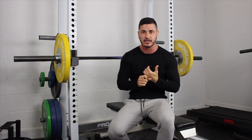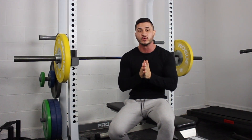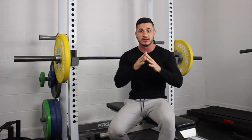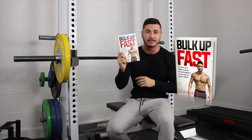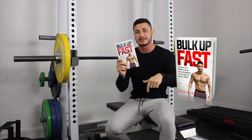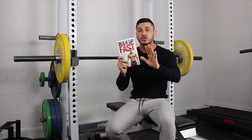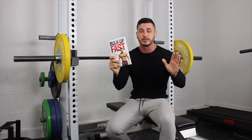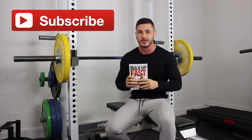You probably still have questions — how much should I rest, how much should I eat, how many sets, how many reps? I want to give you my entire 90-day blueprint for gaining muscle, specifically for skinny guys. My book, Bulk Up Fast, is free at the moment. Click the link in the description, tell me where to send it, and just cover the shipping. I've already paid for the book, and I'll ship it anywhere in the world. Don't forget to subscribe — I'll talk to you in the next one.